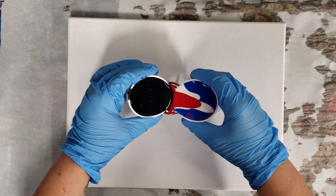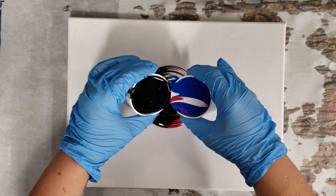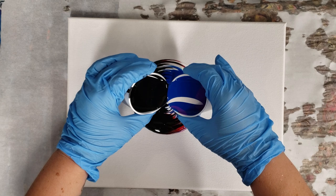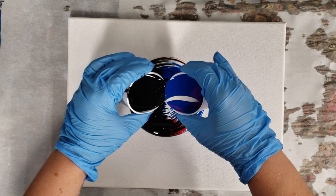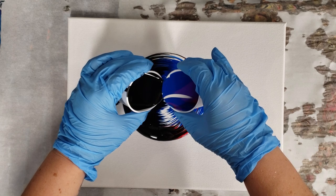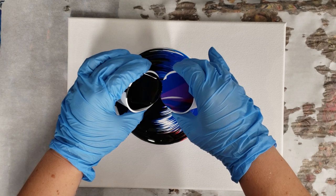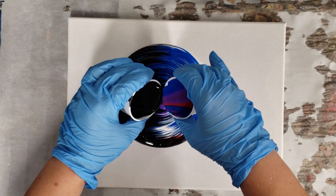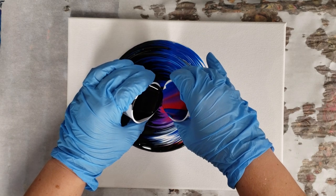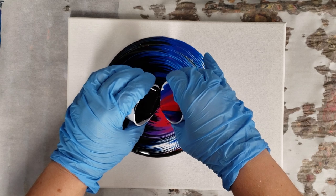Now we're going to pour them simultaneously in the middle, having them kiss as we go down. This is not necessarily an easy feat, but it can produce an awesome effect — especially, I think, with using just the black on one side.